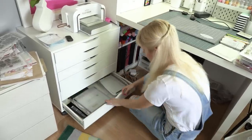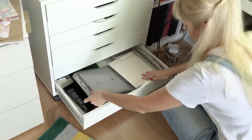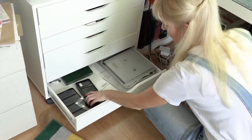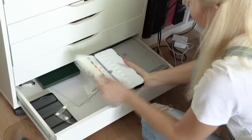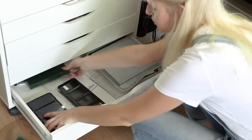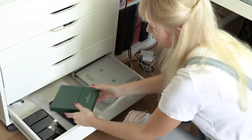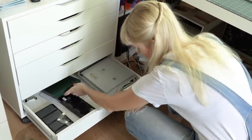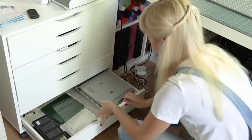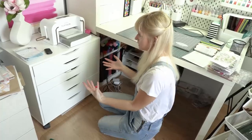The very bottom drawer is where I keep my most-used tools: my Tonic trimmer, scoring board, Tim Holtz platform, some stamps, and my watercolor palettes — my Schmincke palette and my Daniel Smith. I also have a container from my Faber-Castell Polychromos pencils, though I moved the pencils to the bucket on my desk. I also keep spare plates for my Spellbinders Platinum machine here. I've found this layout and system to be super helpful — it's really nice and organized.